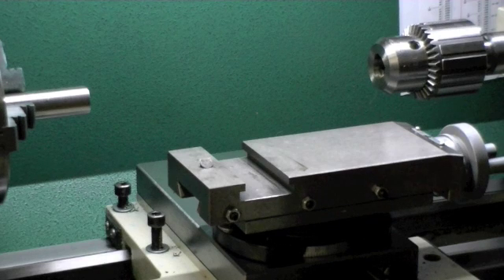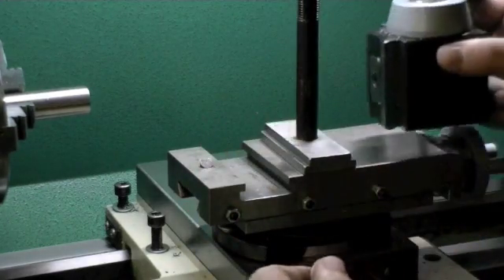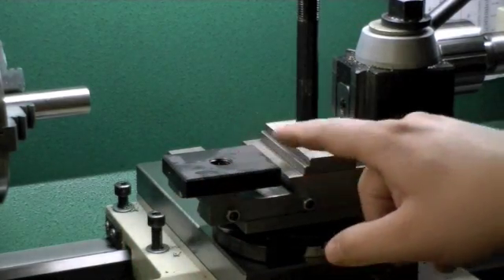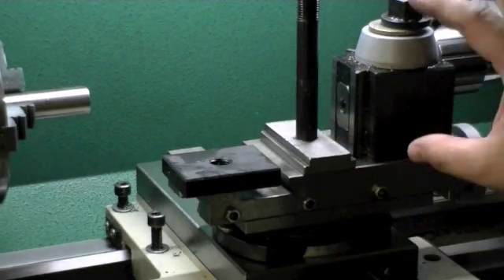Grizzly sells a quick change tool post that is perfect for this lathe. When you buy the tool post from Grizzly, it's going to come with these pieces right here — this piece, this threaded shaft, and then this piece.